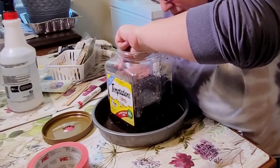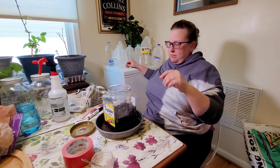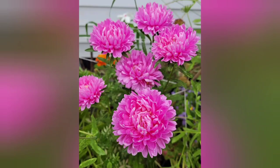I am planting the pink China asters, which are a dwarf flower, in this container. I believe I planted about seven to eight seeds in here. Last year was my first year growing these and I really fell in love with them — the beautiful layers and the color they added to the garden were just wonderful.